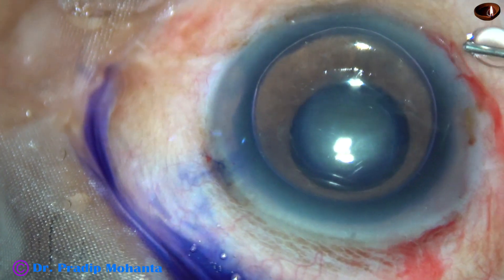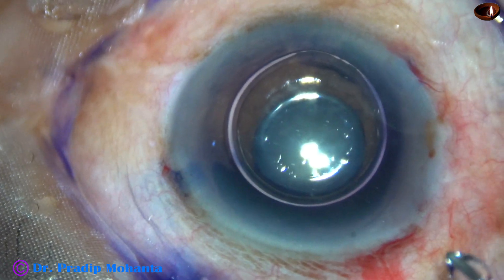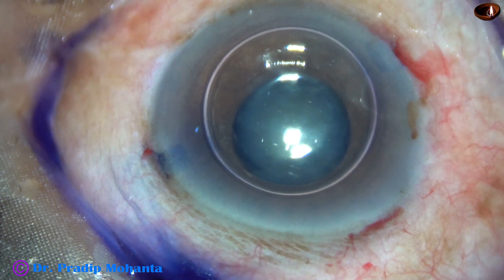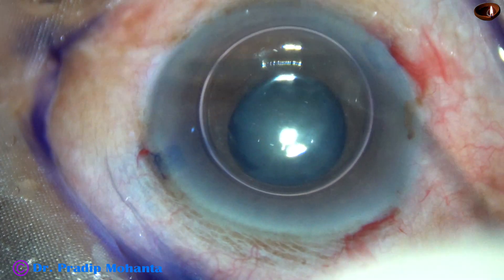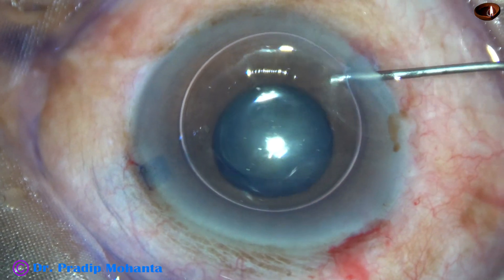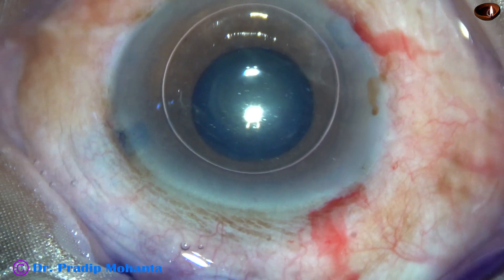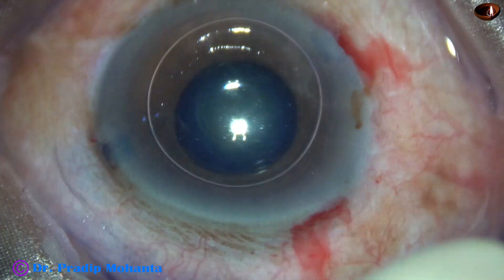This is a bit of phenocaine, which contains tropicamide, phenylephrine and lignocaine. And this is a bit of adrenaline. So with all these medications, the pupil didn't dilate.